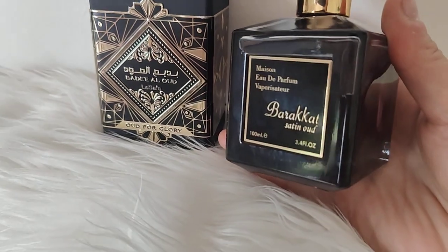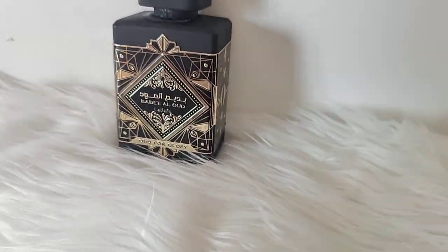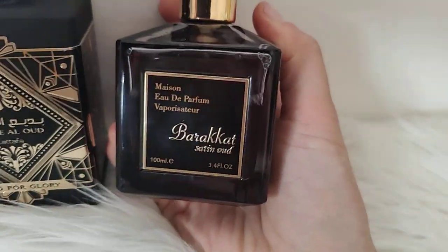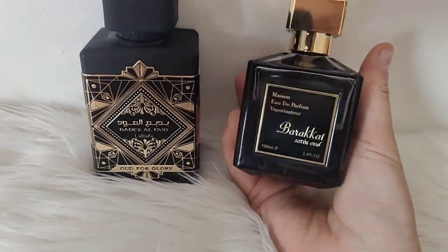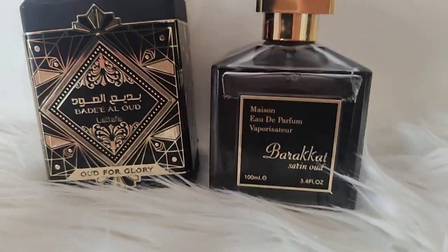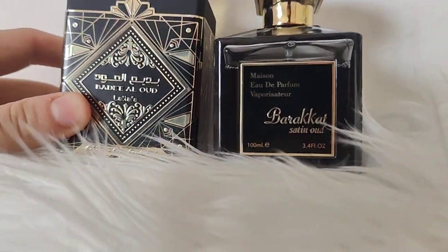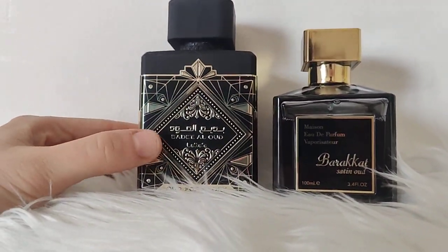Hi, hi my friends, how are you today? Today I have these two perfumes — they are both guys, they are both black. I'm just going to pick up both of them and talk to you about these two perfumes. The first perfume I bought was this one some time ago.